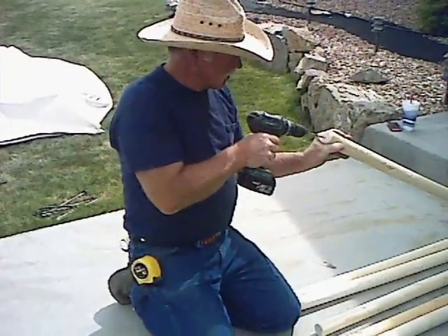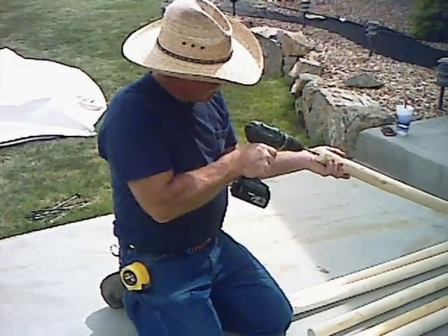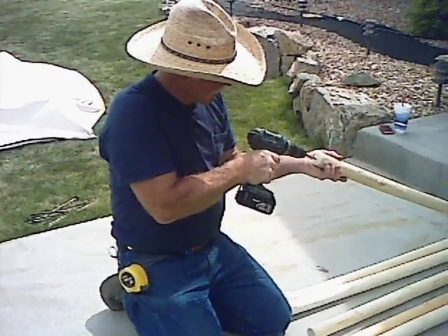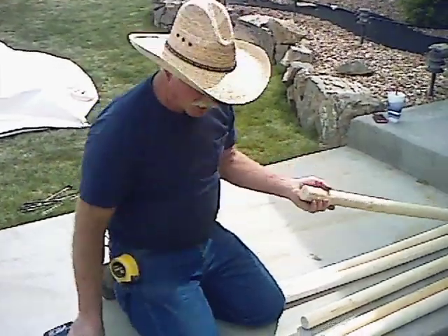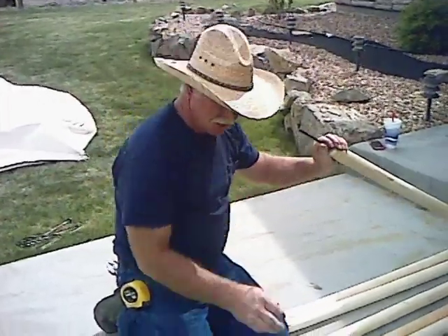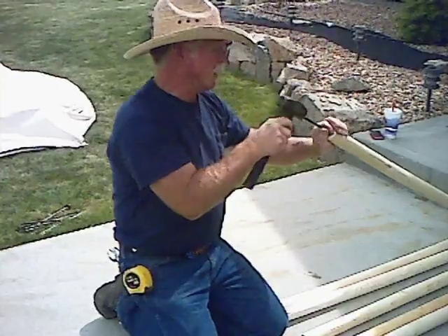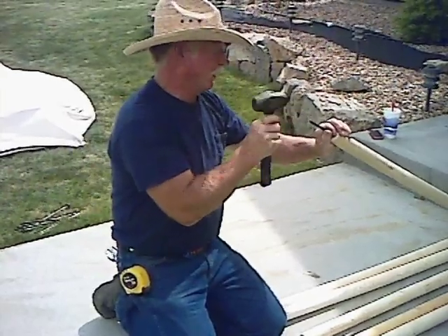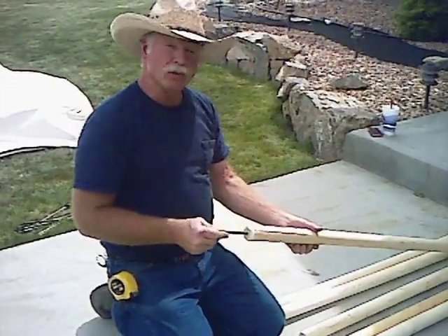You want to drill it fairly straight, so you just get something to push that pole against. Drill it down about 2½ to 3 inches, take your pin, stick it in there, and just tap it on in until you feel it bottom out. And you're going to do that to each one of the poles.